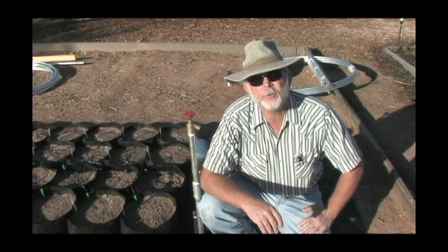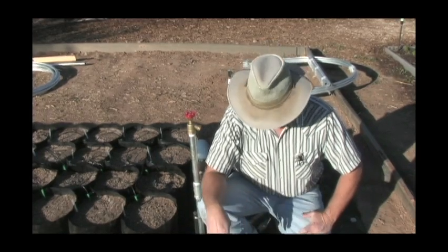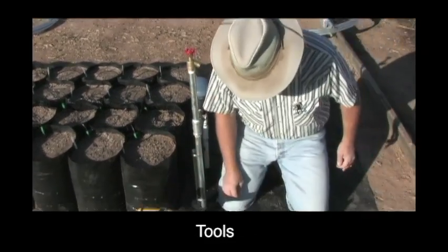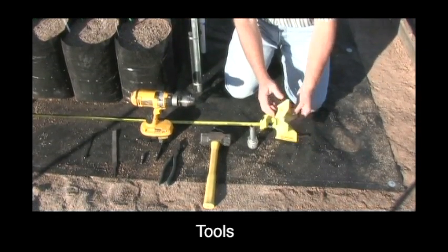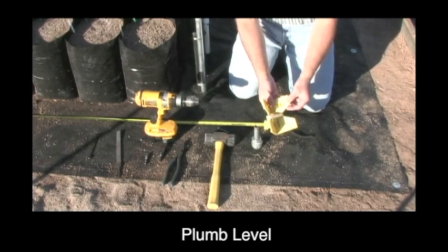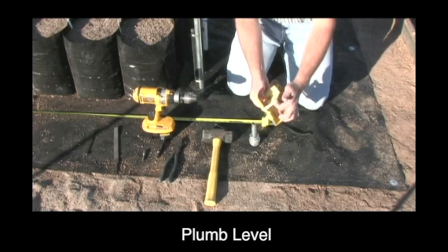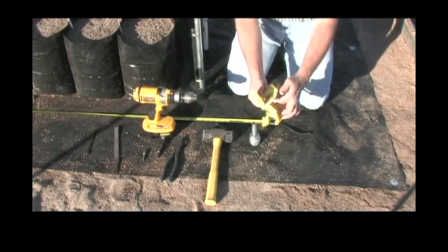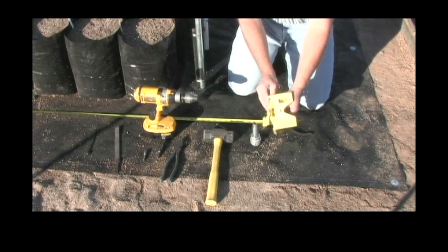Here we are with the tools. I'm going to explain what you need in order to put your greenhouse together. We have them laid out at the bottom. The first thing you're going to need is a plumb level. They're fairly inexpensive, about $4 at your box store, and then a big rubber band to put around it. That actually holds it on your legs. We use these to drive the greenhouse legs in plumb.